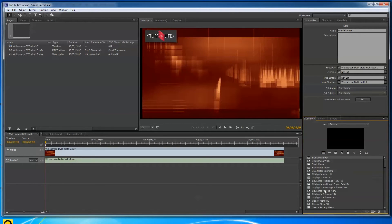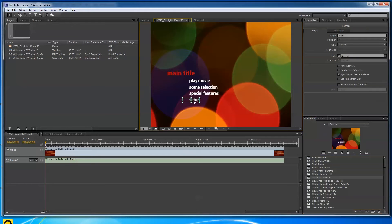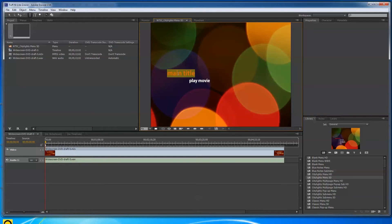For the menu, I clicked on the menu panel where you've got different elements and templates. I went and chose the City Lights Menu SD. It comes in with stuff you don't need — I deleted the extras. Since I'm making a looping DVD, I deleted everything except Play Movie. I also changed the title so they'd have a proper title on screen.